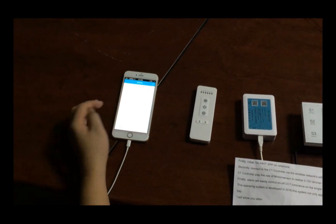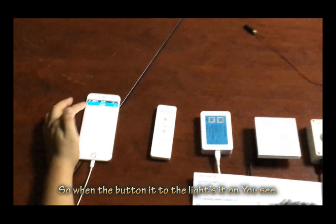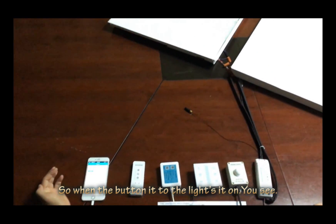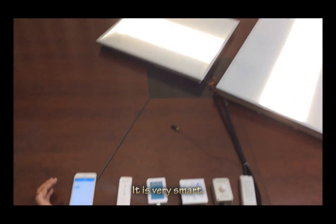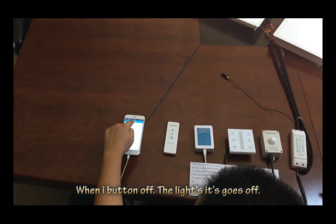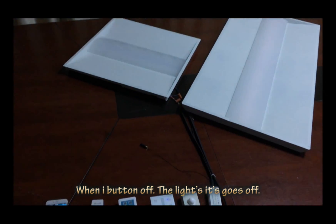I turn it on. So when I press this button, the light is on — you see. Very smart. When I press the button again, the light is off. So the light goes off.